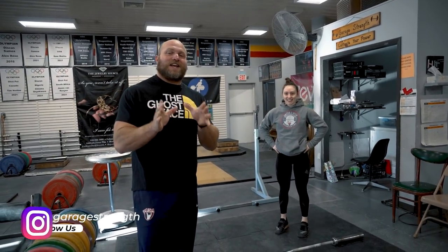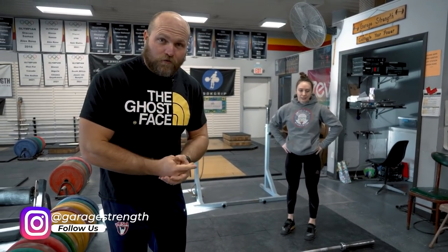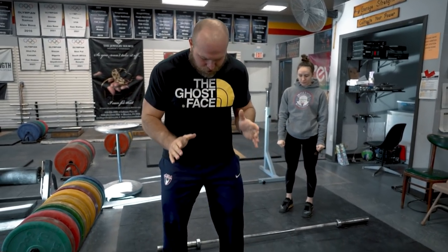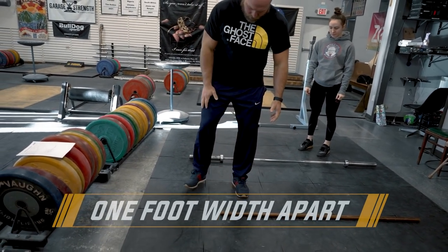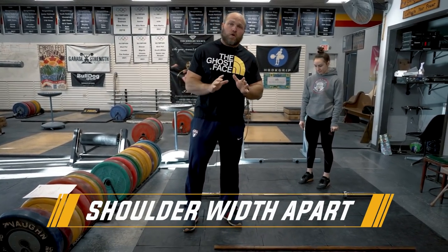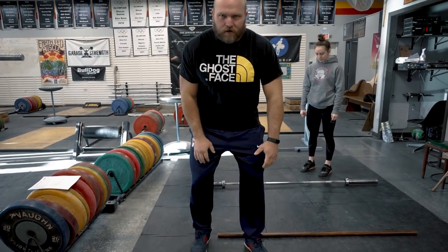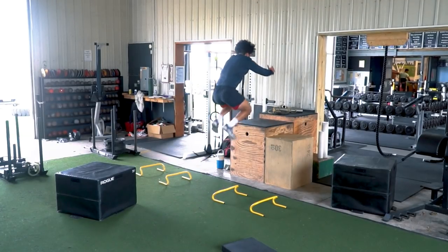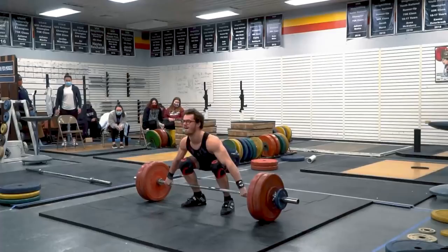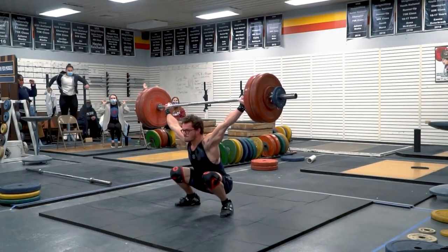When we're setting our feet for the snatch or for the clean, the easiest thing we can do is literally put your feet one foot width apart — shoulder width apart. Or if you have a coach behind you and they push you, step forward, and then as they bring their feet back together, that could be where the foot width is. Or you could tell an athlete to jump on a box — where their feet land is typically where their pulling position should be.